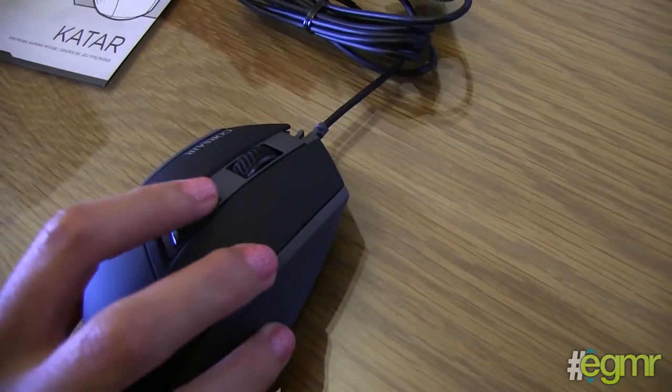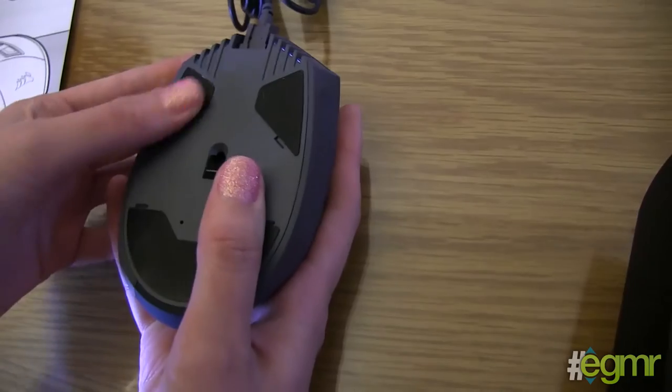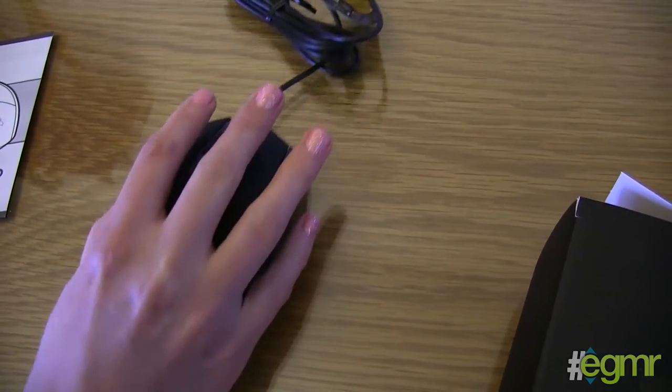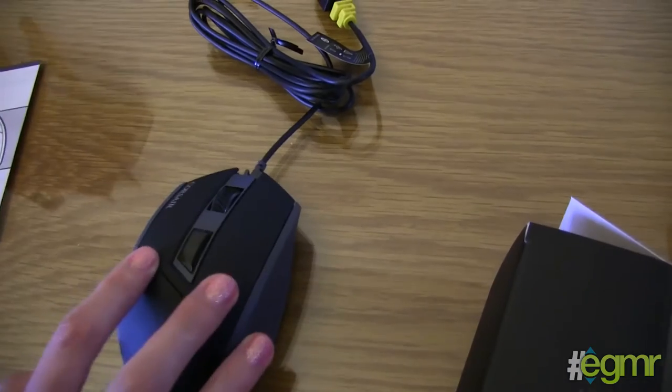That's your DPI shift button — that's good. On the bottom it's got good rubberized feet, but I think it will slide a little bit depending on your surface. It's not the amazing grip of some mice, but it's pretty cool.